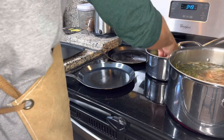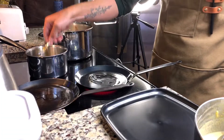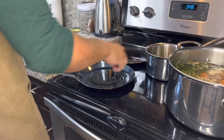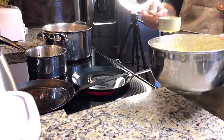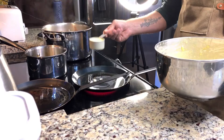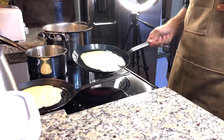An hour has passed and the stock is smelling and looking beautiful. Let's begin to cook our crepes. I have brown clarified butter in a small saucepan that we'll use to coat the bottom of our crepe pans. If you don't have crepe pans, use a non-stick frying pan to make the process faster. A teaspoon of butter goes into the pan when it's nice and hot to coat the bottom. I'm using a one-third cup to ladle out my crepe batter into the pan.